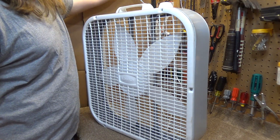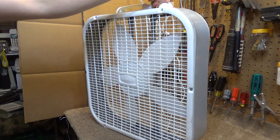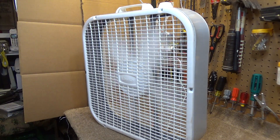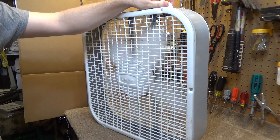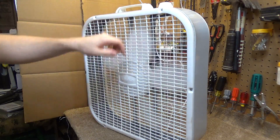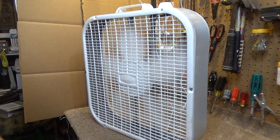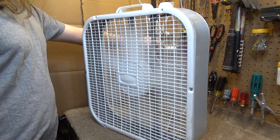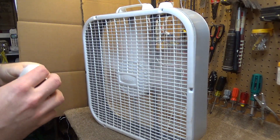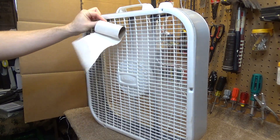We're testing at 120 and a half volts. Here we go — starting off on low. The furnace just turned off so now we can hear the startup sound. On low, it's drawing 0.6 amps, which is kind of high given it's only rated at 0.8. But you can see it's actually moving a substantial amount of air.